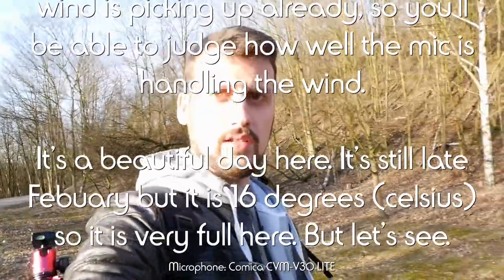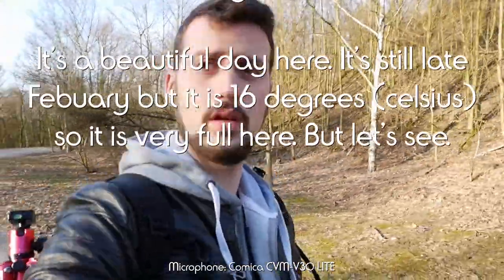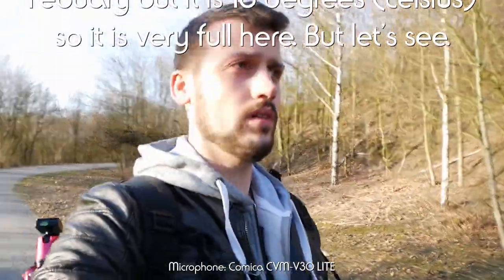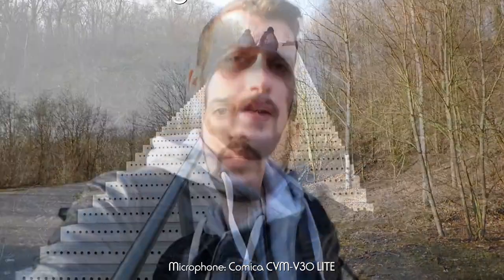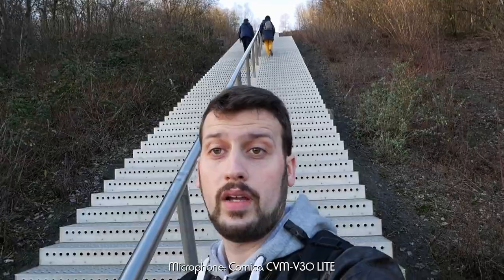It's a very beautiful day — it's late February but I think it's about 16 degrees today. It's very full here, but let's see. I'm basically still at the bottom of the stairs and have to go way up high.